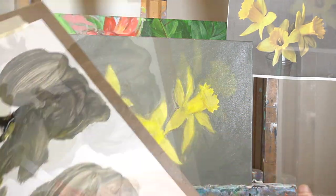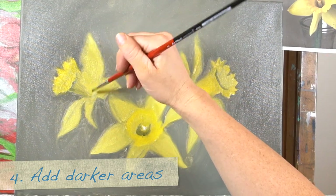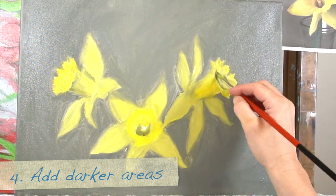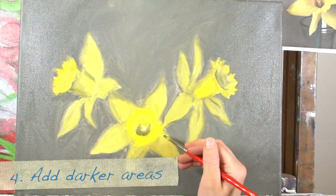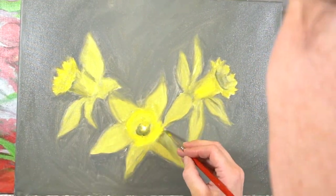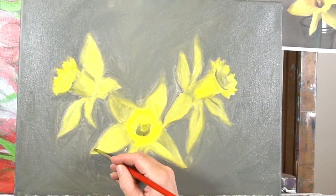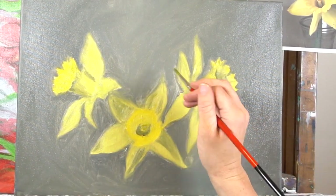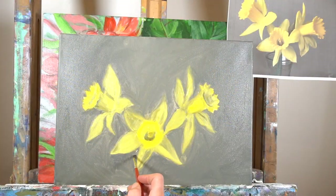Now let's mix up a shadow color and add some of the shadows. Step number four is to add the darker areas — we're adding them inside of the flower and also on the petals along the outside. The awesome thing about oil paint is it's super easy to blend. Sometimes when you start painting that's the hardest part with oils, but it really ends up being one of their greatest attributes because you can blend it so smoothly and easily.